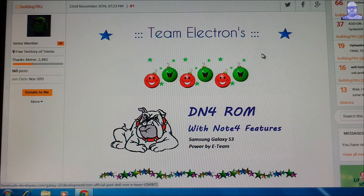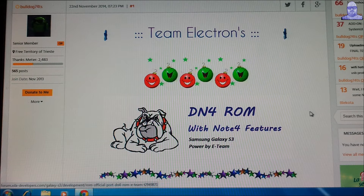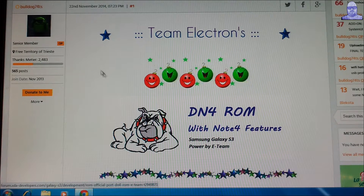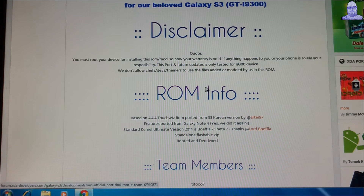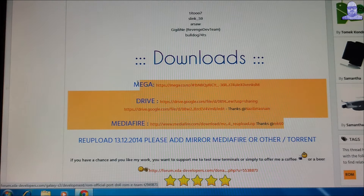Okay guys, quick video for you. Brand new ROM — DN4 ROM by Team Electrum, ported by Bulldog7040S for your S3, I-9300. I'm going to leave their link for this page in the video description, and just come here and you have three options where to download this ROM.